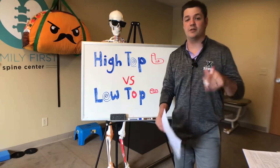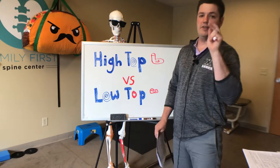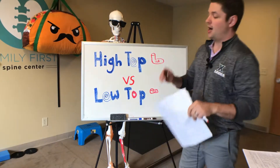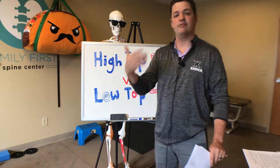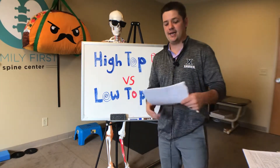Today I want to talk about high top shoes versus low top shoes — injury prevention and athletic performance. It's commonly thought that we wear high top shoes in order to prevent the dreaded ankle sprain, specifically the inversion ankle sprain, which is the most common ankle sprain seen in athletics.